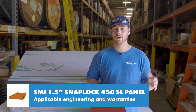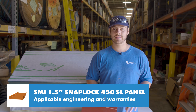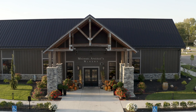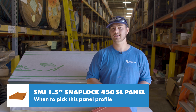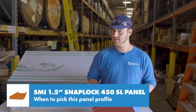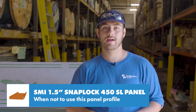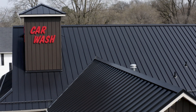Sheffield Metals is currently working on upgrading non-engineered profiles to have engineering, so stay tuned for updates on that. This panel is a good choice for residential projects or light commercial projects depending on building design with slopes at or above a 3:12. It's good for DIY projects because it snaps together easily, and if you're looking for a commercial weather type warranty Sheffield Metals will offer one for this panel based on the building design and conditions. Don't use this panel over open framing, at slopes below a 3:12, or if you have strict engineering requirements.